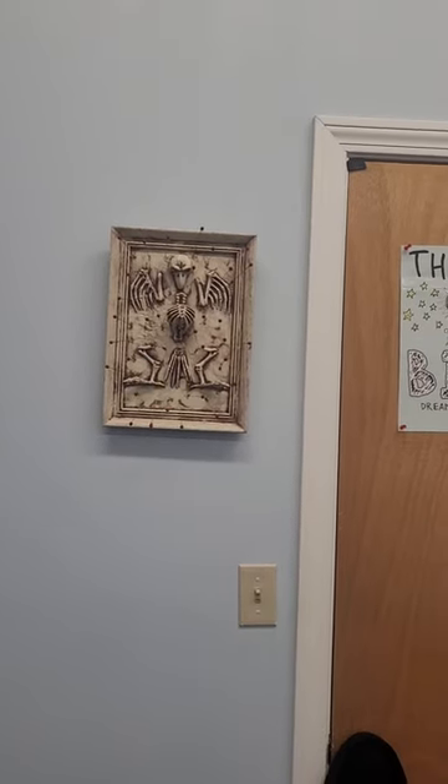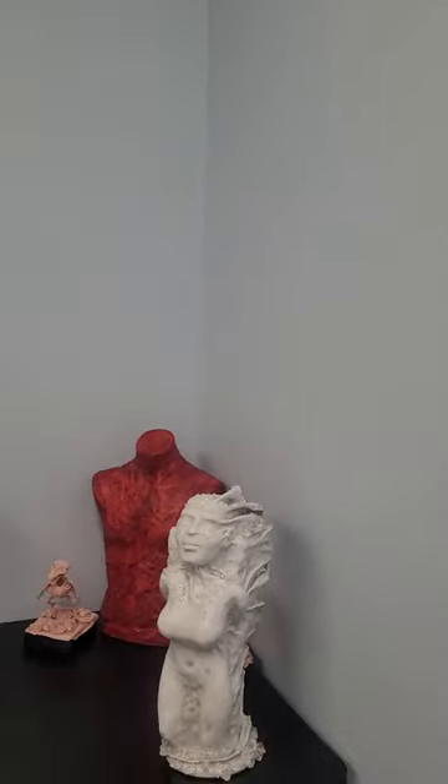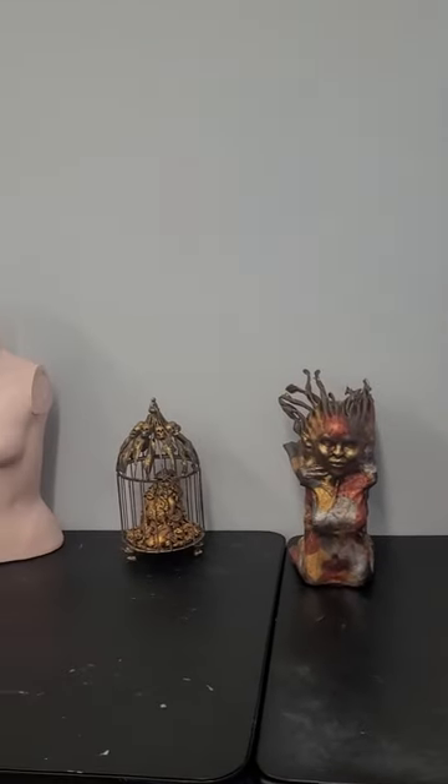Here's a brief tour of my brand new art studio. I've been here a good portion of today putting stuff away and also taking some of the art out of storage.